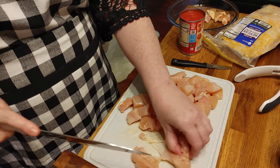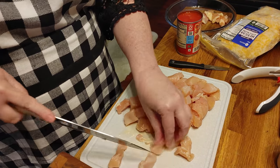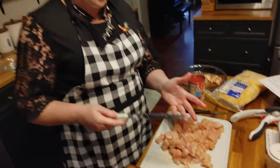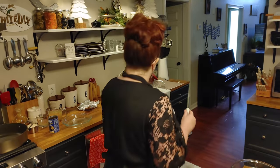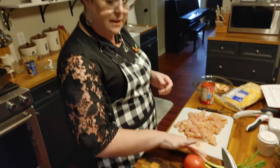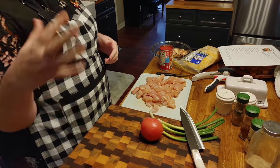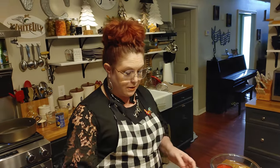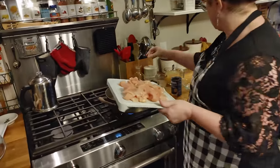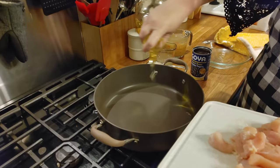Cut your chicken up into cubes and just leave it on your cutting board for now. Go wash your knife off good and your hands, and we're going to get back over here and start chopping up these vegetables. I'm going to be adding some spices, and we're also going to cut up some tomato and some green onion to serve over the top when it's done.